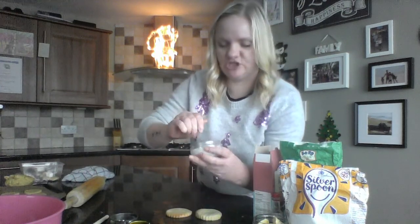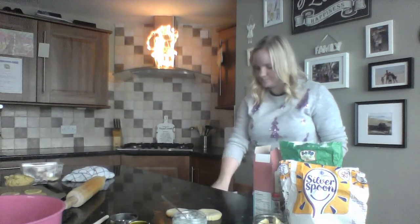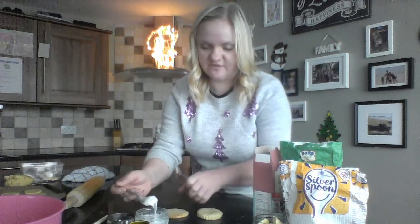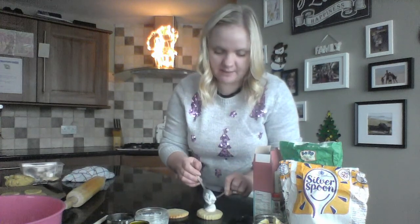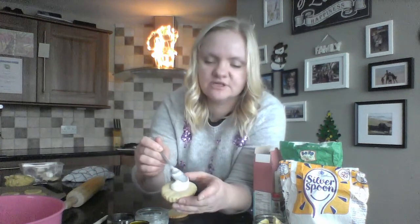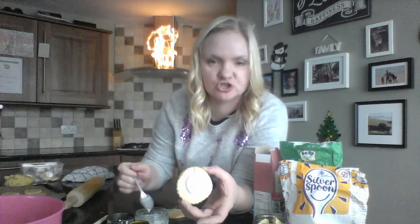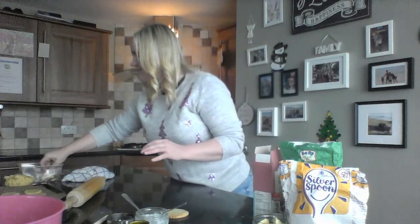Now our icing is a really nice thick texture. What we're going to do is spoon it onto our biscuits — I'll put one on this surface so you can see. Just spoon it on like that so it's nice and thick, then use your spoon to move it around. It doesn't need to be perfect because remember, it's supposed to be a melted snowman!